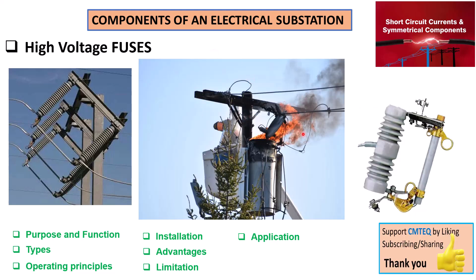The primary purpose of high voltage fuses is protection. They must provide protection for power transformers, capacitor banks, and other crucial equipment located in an electrical substation, protecting them against overcurrent and fault conditions.